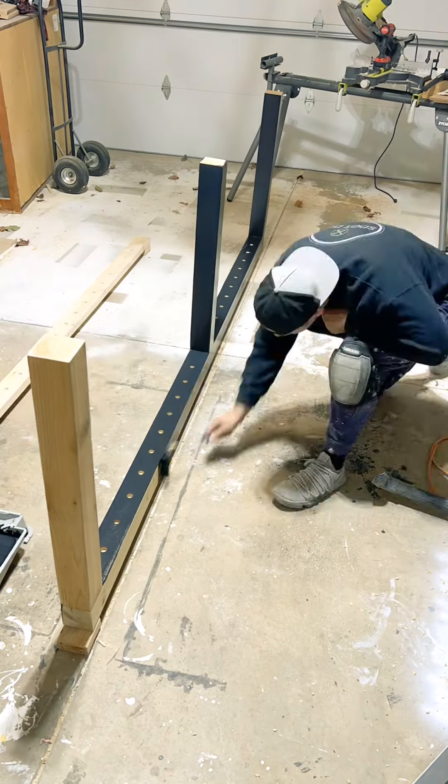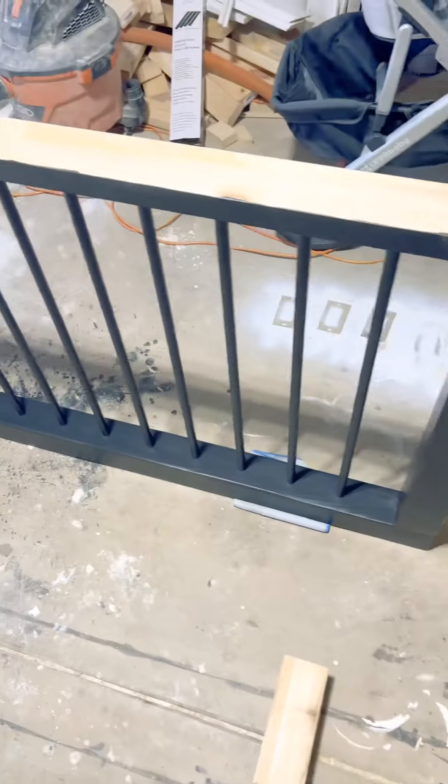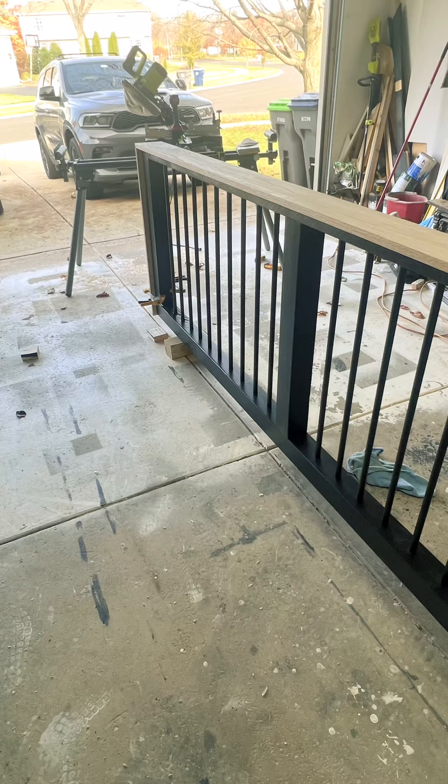Then it's time for my favorite part — putting the poles in the holes. I like to hammer them in to make sure they're nice and stuck. But this is how it's looking so far. Then you get to transfer it over to the house where it belongs.